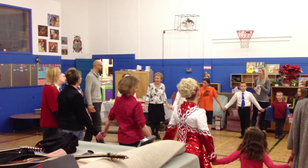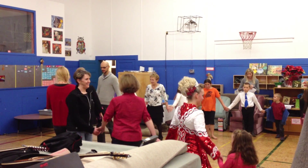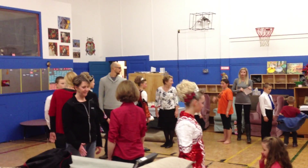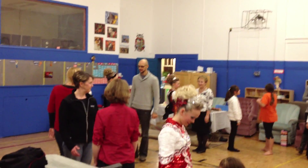Drop, you guys. Now, turn to your partner. Everybody has their own right, and it's opposite of the person you're looking at. So just remember this — you're not going with your partner, you're going opposite.